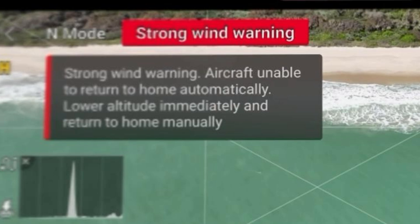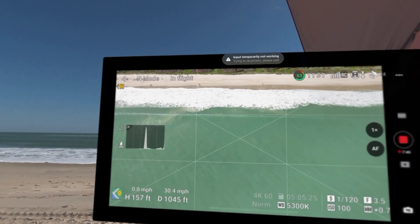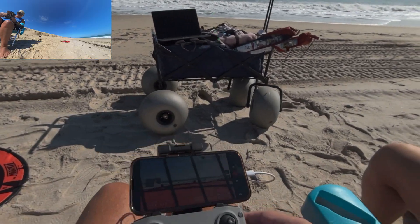Unfortunately, the wind levels were a little higher than I had hoped for during the first test, but you can still see the potential of this configuration. I can see the drone and see the controller screen straight out in front of me, or to the side, in whatever size I choose.